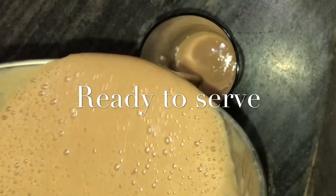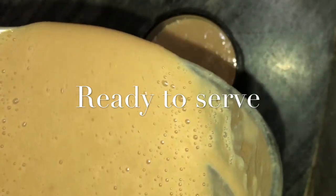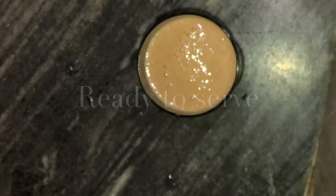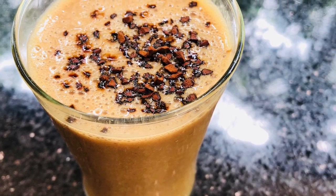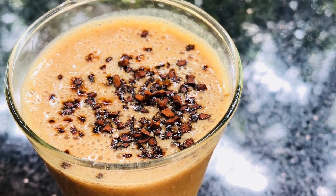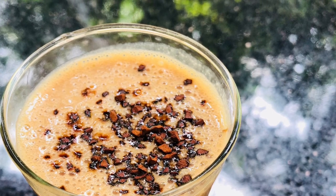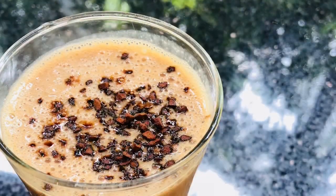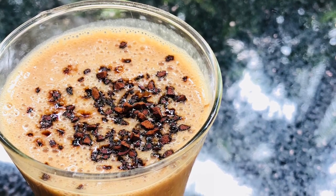Let's serve it. I will serve with ice cubes and use the coffee powder as well. I will use the chocolate syrup as well. It is simple, healthy and lazy smoothie ready.